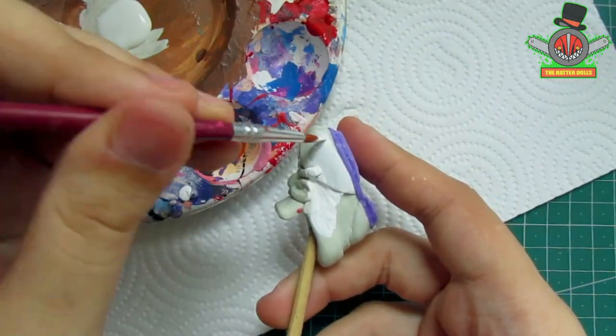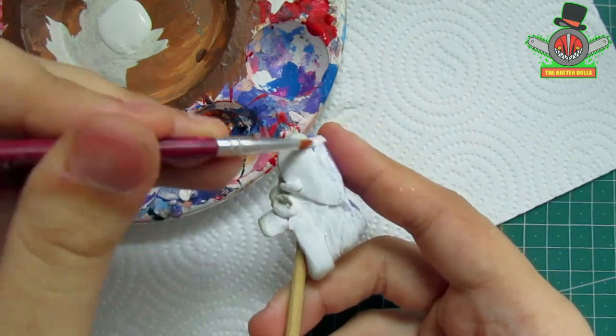Now I can finally paint them to make them look like the shoes from the anime, first passing several layers of white.